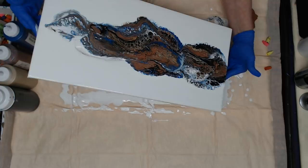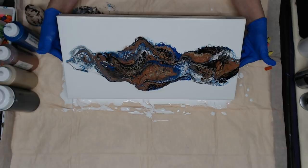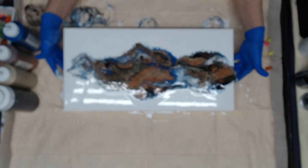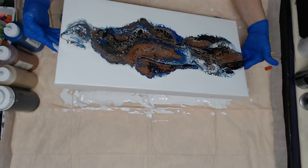Now bring it back down and then we'll push it out the other way. Let's see what happens if I go this way — look at that tail to the end here, it's kind of cool. I don't want to tilt too much more because it'll start getting wonky, and you don't want wonky cells.